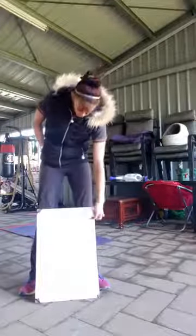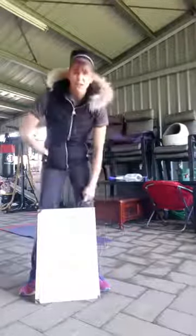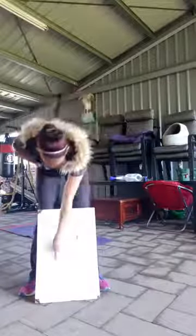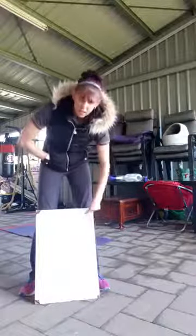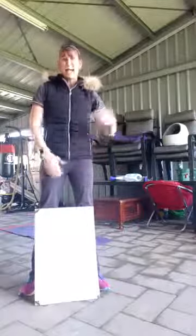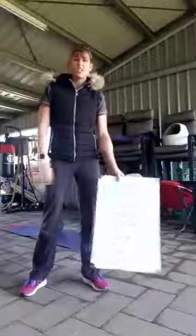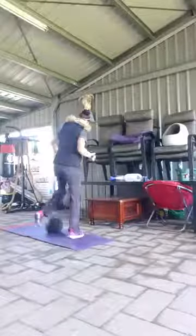And then you do one run, two pulldowns, three supermans, four ball slams, and five star jumps. Then we go back up — one, two, three, four; then one, two, three; then one, two; then back to one. Makes sense when you actually do it, trust me. You're just adding on an exercise every single round, and you're just going to keep going for 10 minutes depending on how long each round takes you.